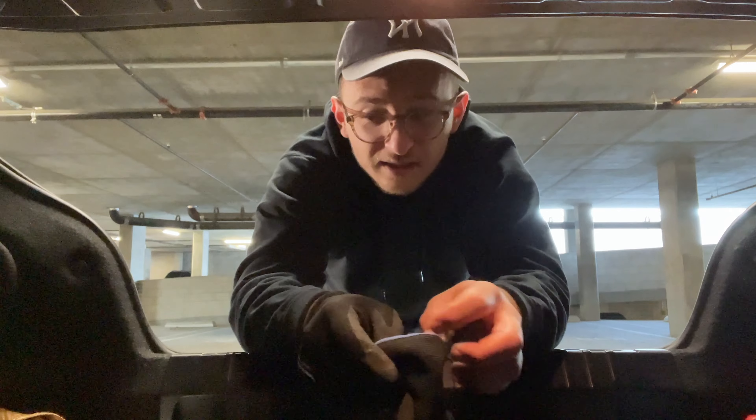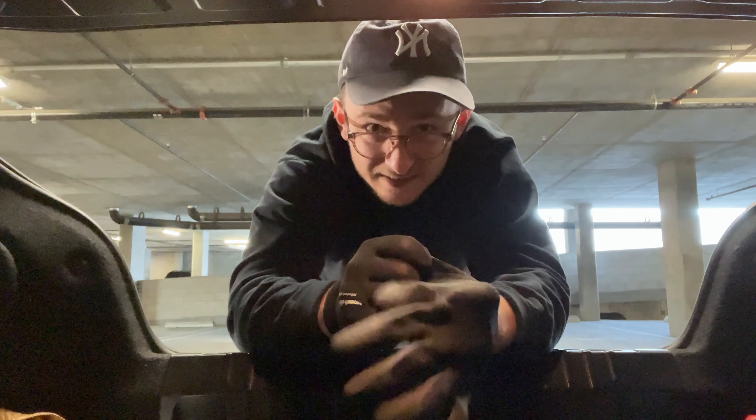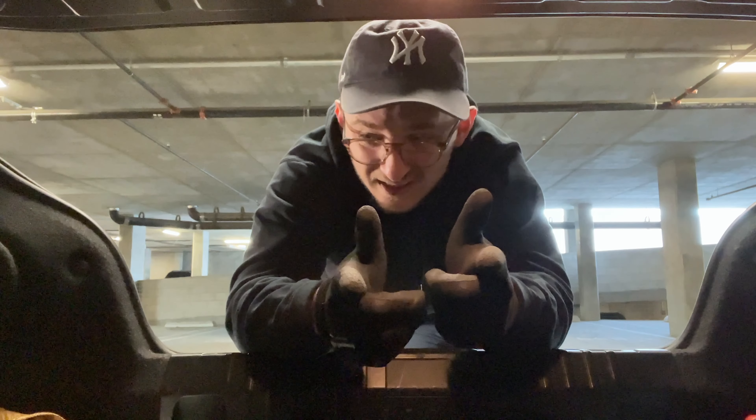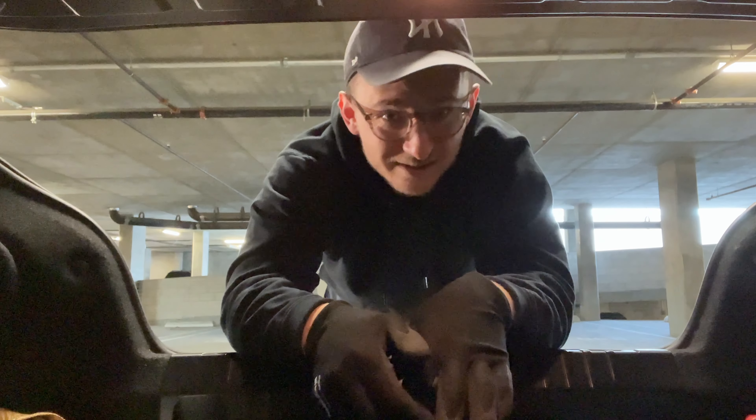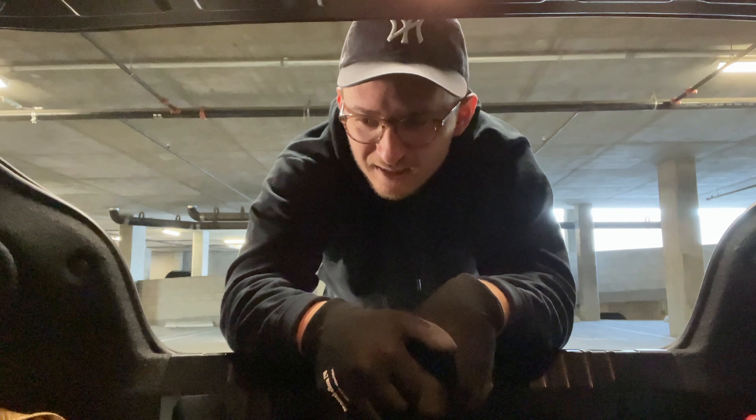Okay, spacers are off. We're going to go for a ride and see what happens — I feel like I keep making the same video over and over, but this is quite the process to diagnose a wheel shake. Hopefully somebody finds this helpful. We are going to find out right now: is it the spacers or not? What the hell is going on with my brand new wheels? I should be enjoying my car in the canyons, but instead I'm over here diagnosing my own wheels because the shop that installed them didn't want to do it.